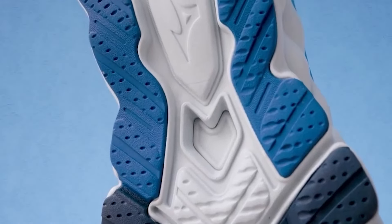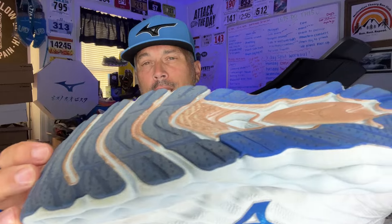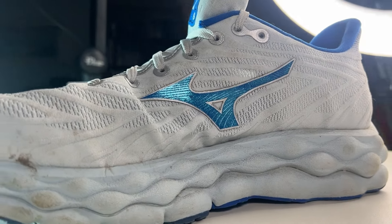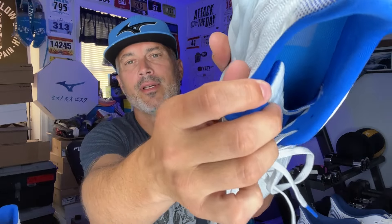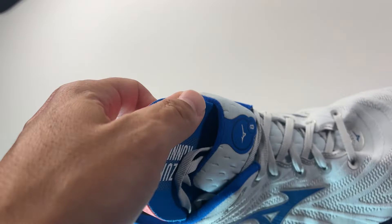The outsole is the X10 rubber that you see in a lot of Mizuno shoes. You can see a little bit of wear there after about 25 miles. It's been very hot — I've been running in 100-degree heat — and the shoe has done well. Feet don't feel unduly hot; it does breathe enough. The upper is a smooth-stretch woven material that stretches where it needs to and stays stable in other areas to maintain the form of the shoe. It has a fully gusseted tongue, and the laces are not too long, which is nice since on some other shoes the laces are way too long and it gets a little annoying.